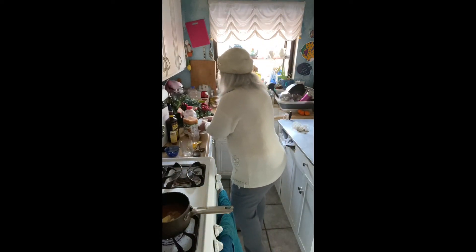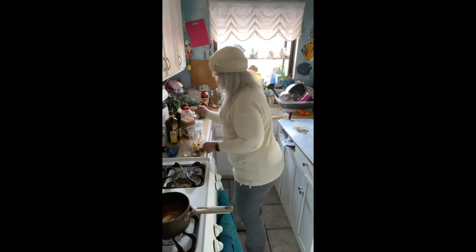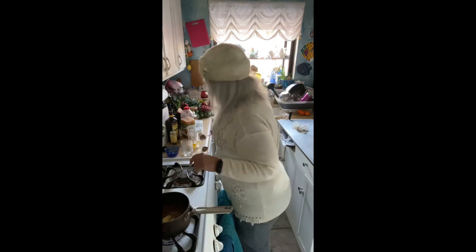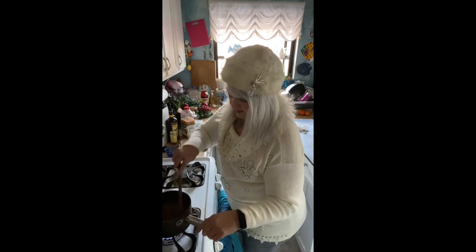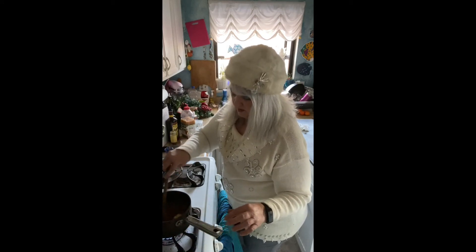Everything is in the pot, so we're going to stir that up and get the butter all melted.